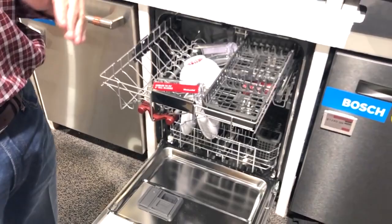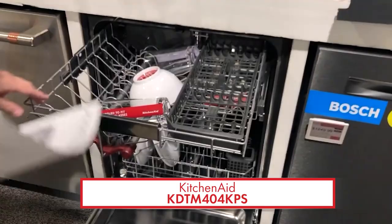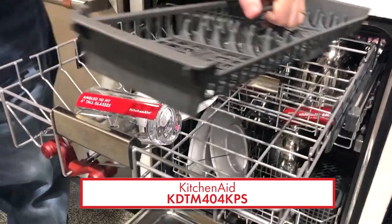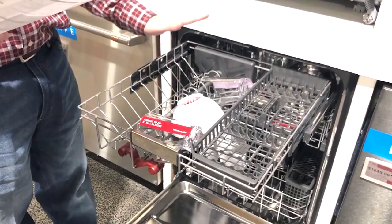Most dishwashers when you get them just have the lower rack and the middle rack. A lot of them are missing the top one, so if you get any kind of rack there, that's a big improvement. This one here is the KDFM404KPS from KitchenAid. It is one of the highest rated dishwashers they have, and it's probably because of this rack — called the FreeFlex Third Rack — which is different than most because it's really deep. You can put a glass up to six inches, you can put bowls in there, and you can put your cutlery in there.